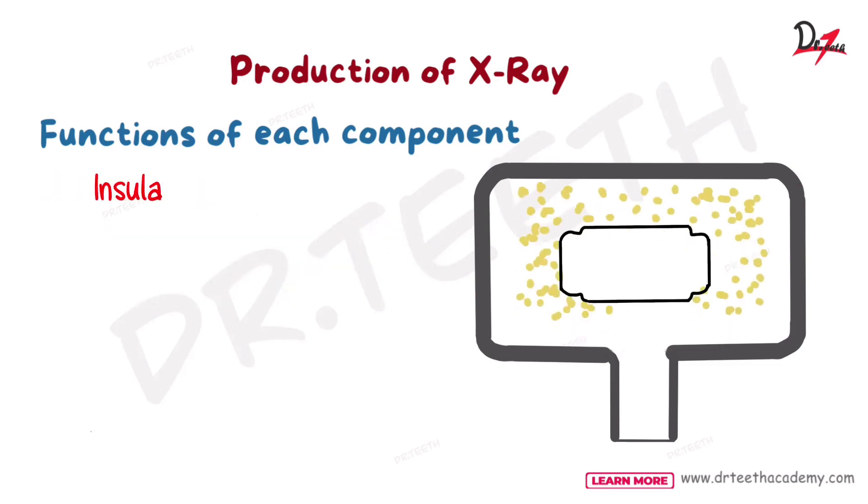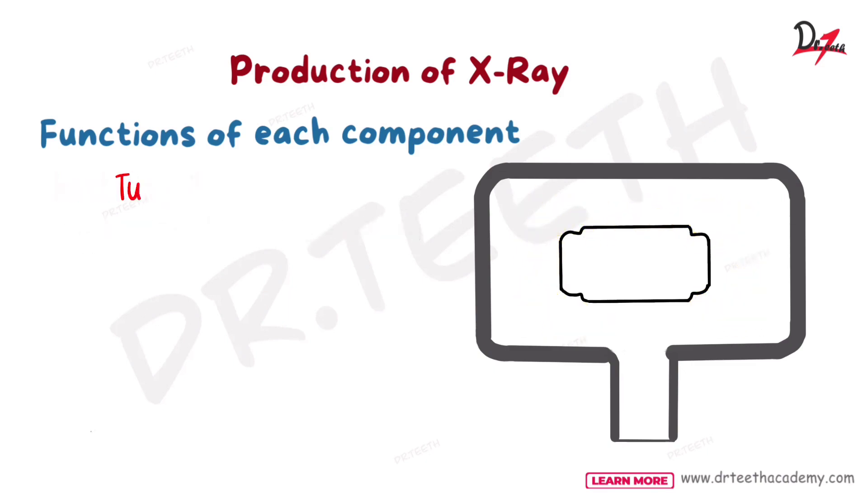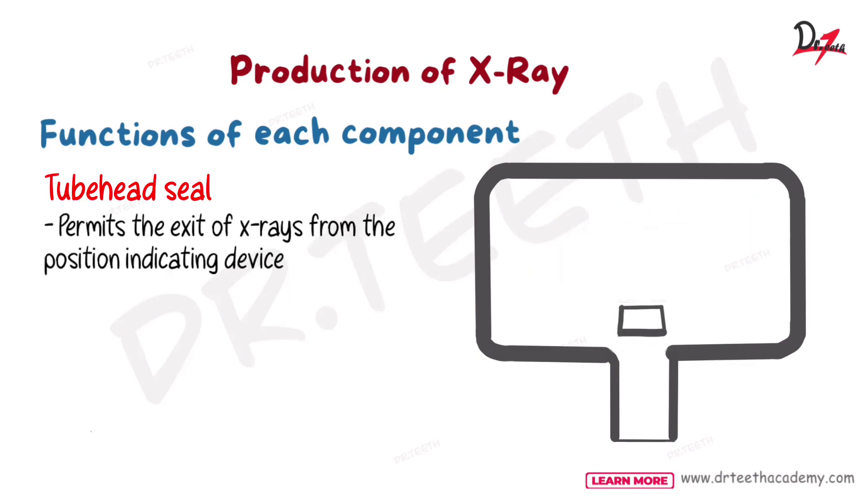Insulating oil prevents overheating by absorbing the heat. Then we have the tube head seal. This is the tube head seal — it permits the exit of X-rays from the position indicating device and it acts as a filter.